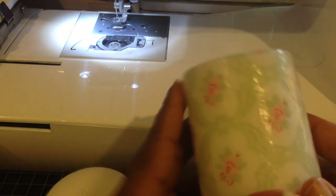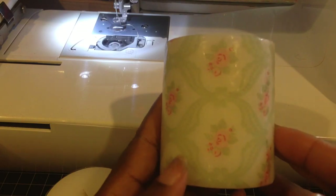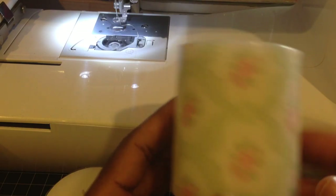Hey guys, this is Gloria. So as promised, I am back to share with you guys how I decoupaged the napkin onto this candle. And it's very, very simple.